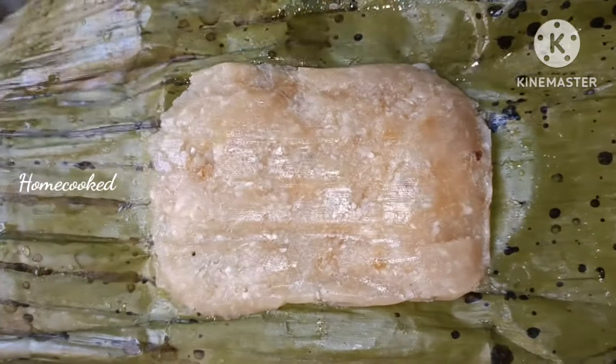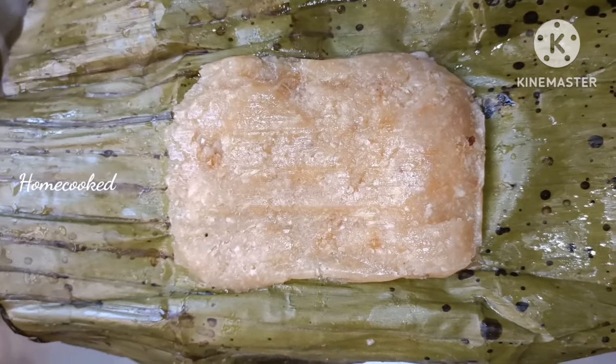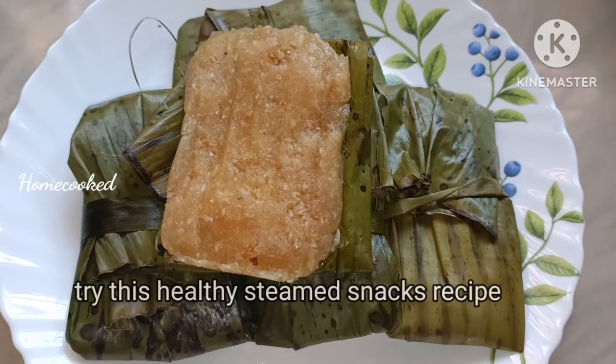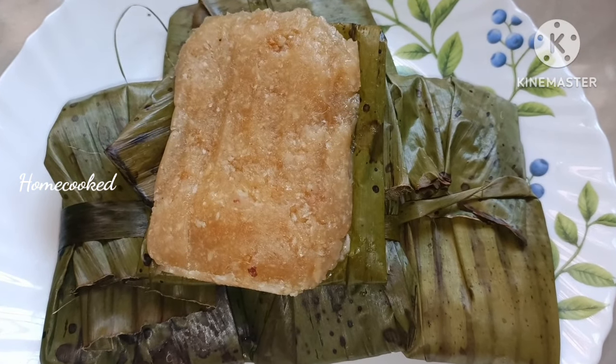Let's try to taste it. This recipe is ready for a snack. This is a healthy recipe.